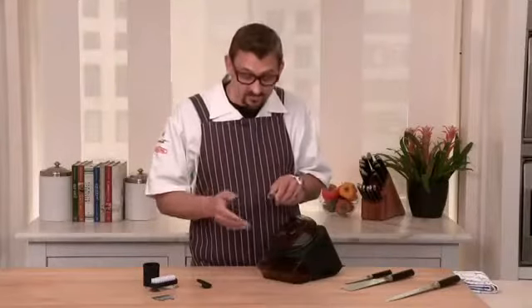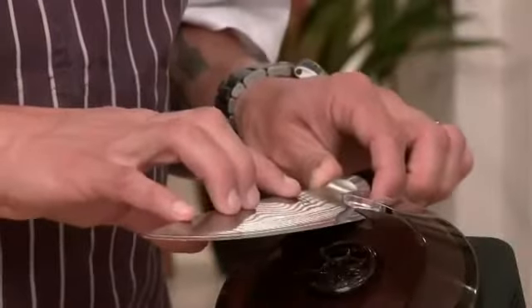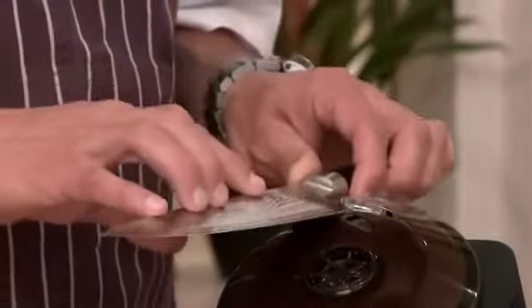Now we're going to switch to the other side of the knife. Because it's a two-sided knife, you have to do an equal amount of strokes per side. While using the electric wet sharpener, make sure not to sharpen your knives too long — it should only take four to six seconds per side.